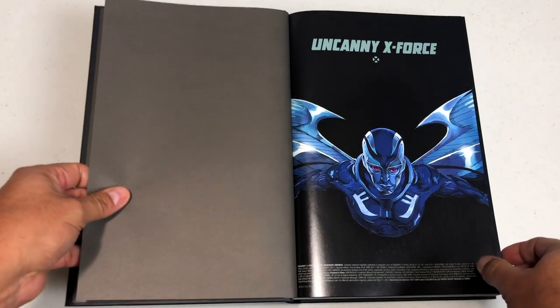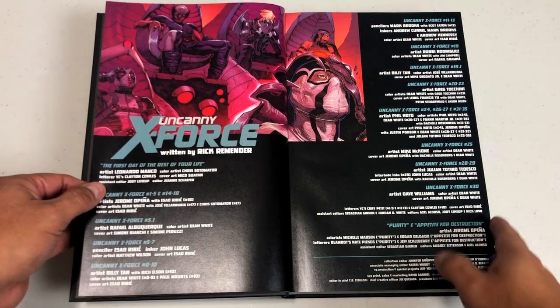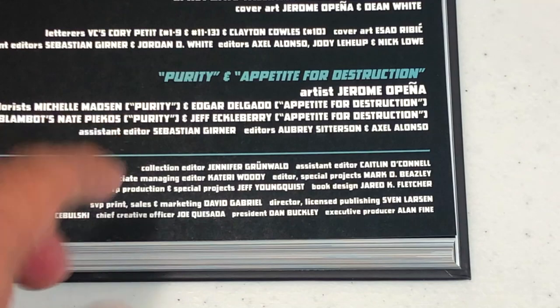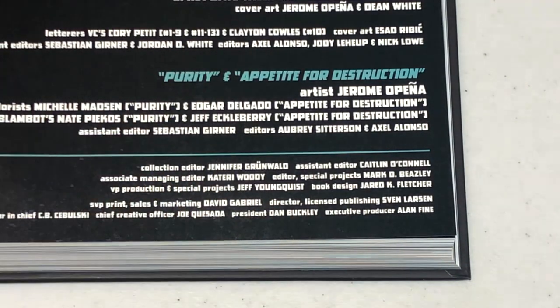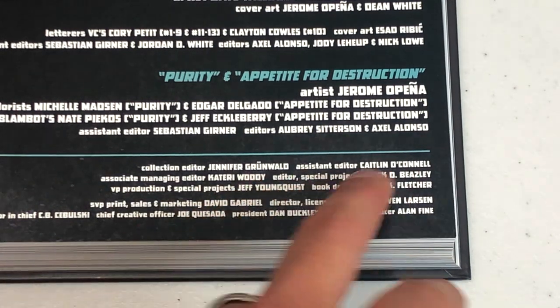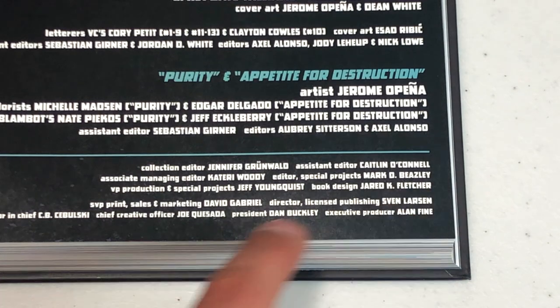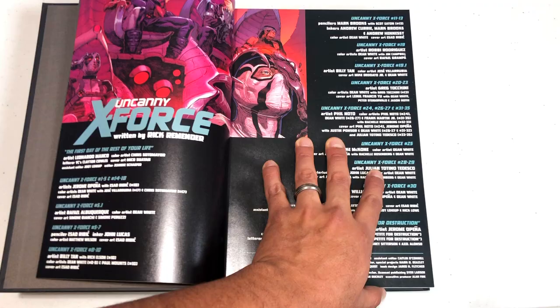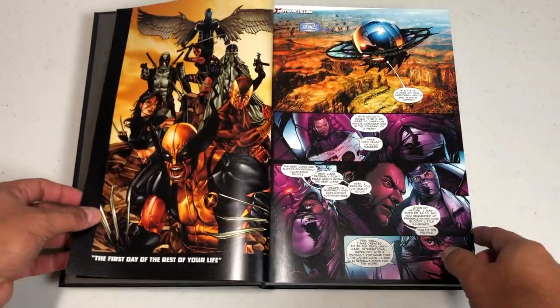Let's get this new printing opened. There's a nice picture of Archangel. Here is the table of contents — how the book is divided. Before we go any further, I always like to give these people credit — the people that put the book together and eventually reprinted the book: Jennifer Grunewald, Caitlin O'Connell, Kateri Woody, Mark Beasley, and Jeff Youngquist. Book design by Jared Fletcher. And of course David forming the head — that's a Voltron reference.